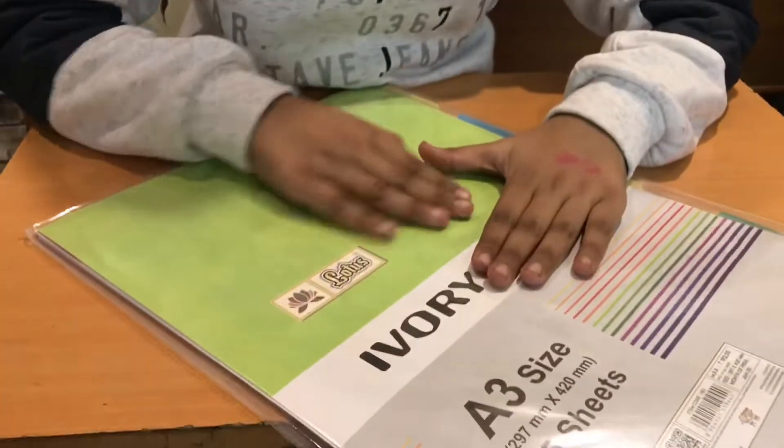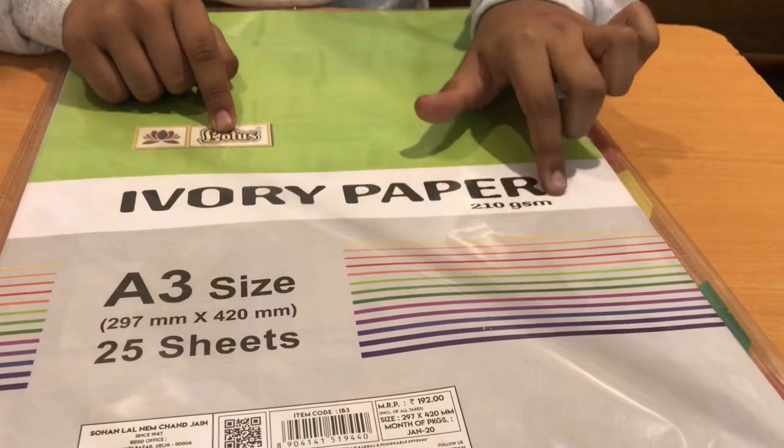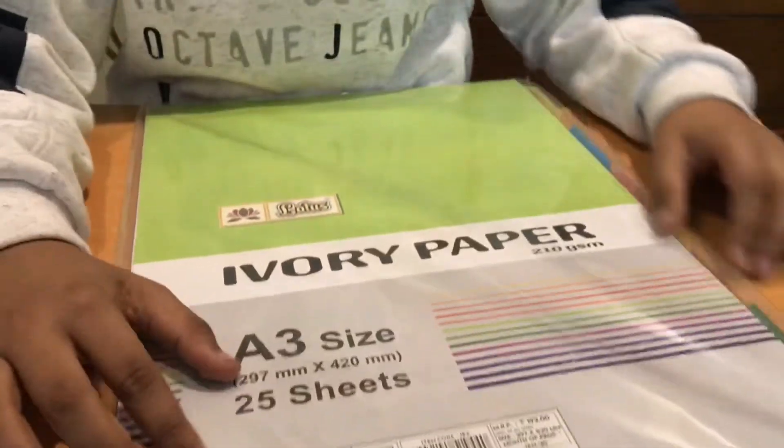And next, the most important thing — this really needs to be good — paper. Let me show you the paper I use. I use the Lotus Ivory Paper. This is 210gsm so it is pretty thick. It is ivory paper so it is really, really smooth. If you use pencil color on it, it goes like butter. It's so nice to use. It was a little costly but it is very smooth and pretty snow white.